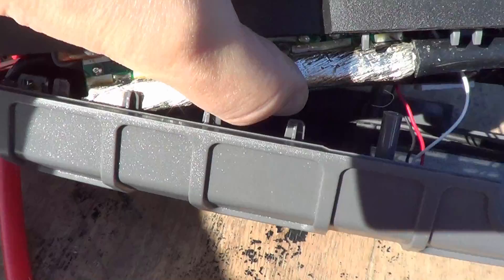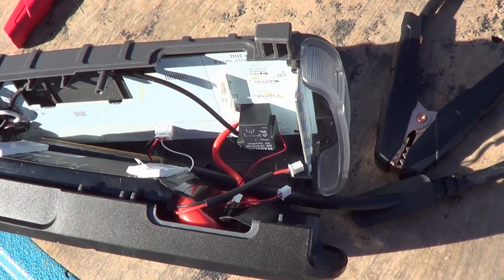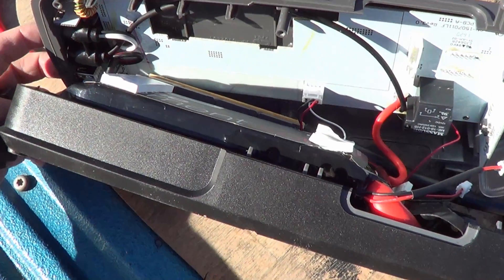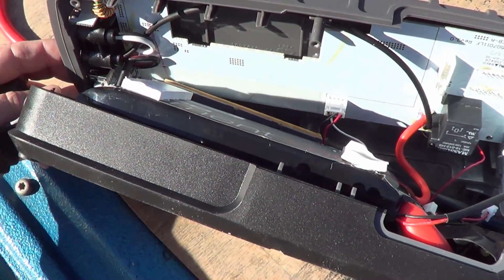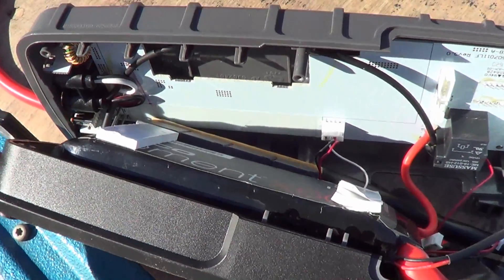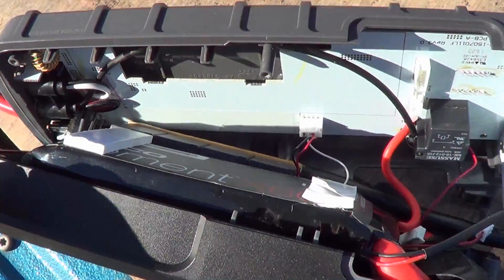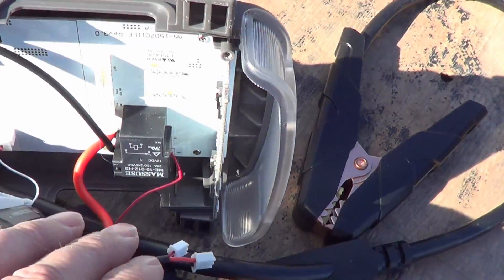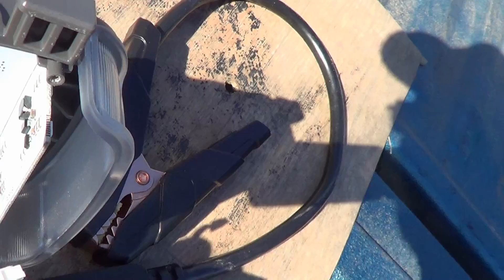Let's get a look at the back end. You can see the inputs and outputs down there: your charging input, your USB, and your output for 15 amps at 12 volts. And there's the circuit board for the controls.